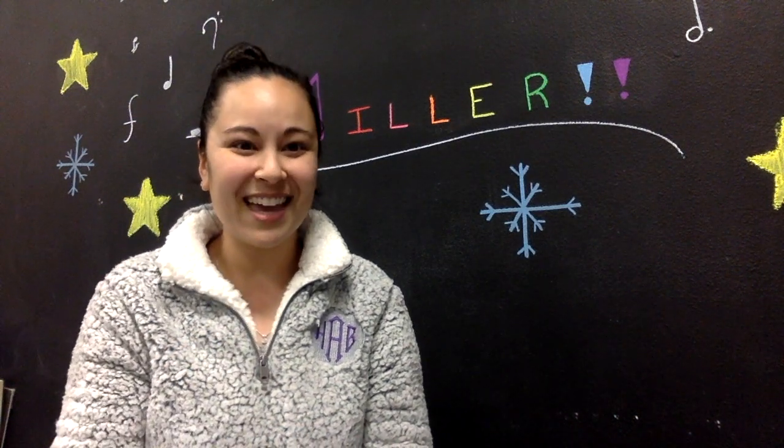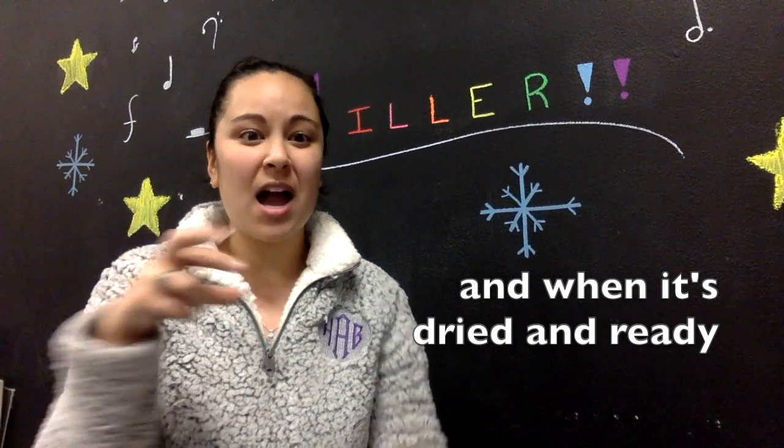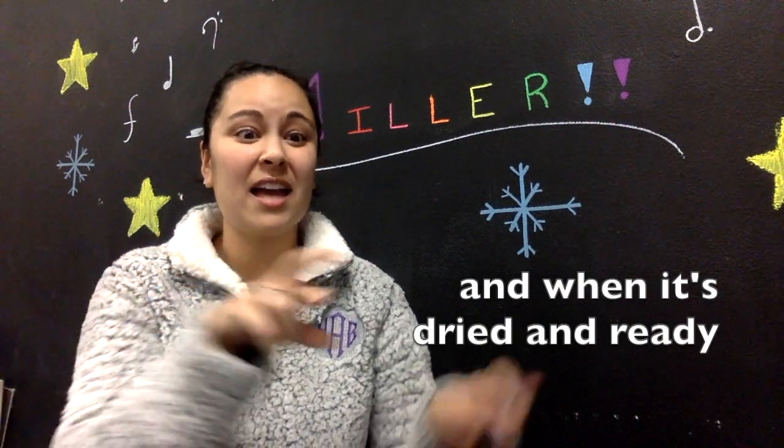Let's practice that line — my turn then your turn. And when it's dried and ready. Your turn, ready? Here you go: and when it's dried and ready.